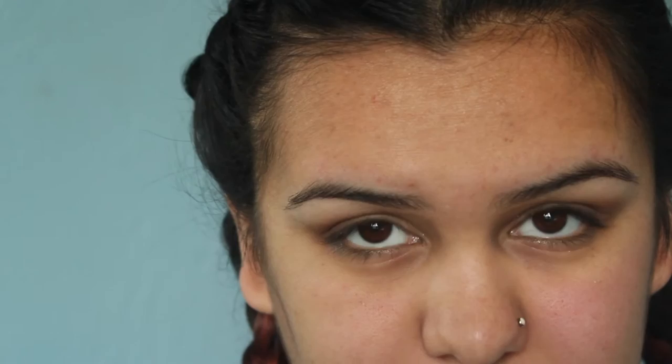Then we're going to take that S03 brush again and blend it out. Then for our highlight and our inner tear duct or crease, we're going to use the lightest shade and just do a small swipe and blend it in.